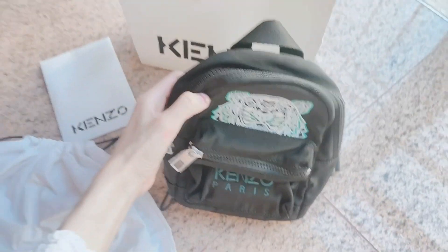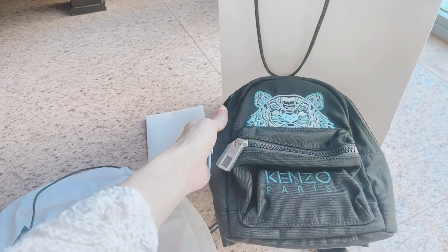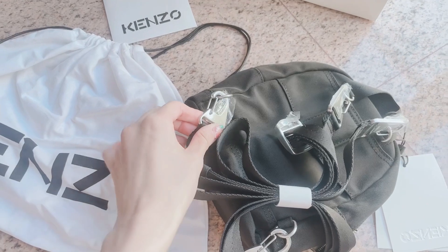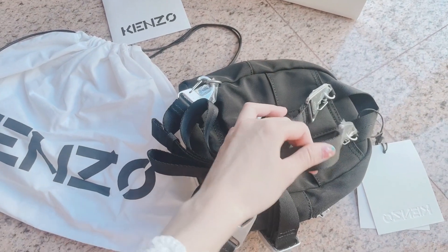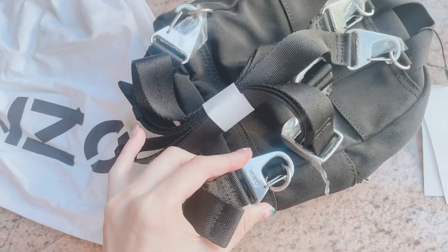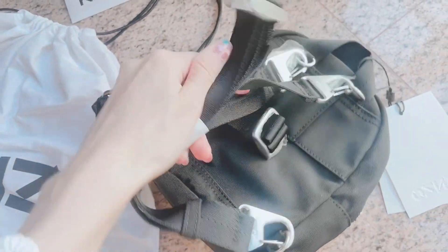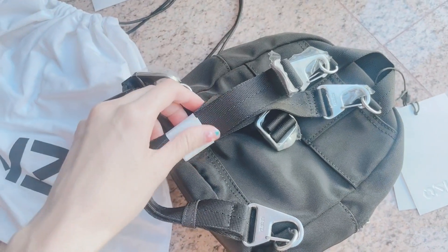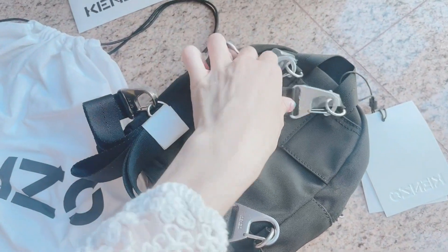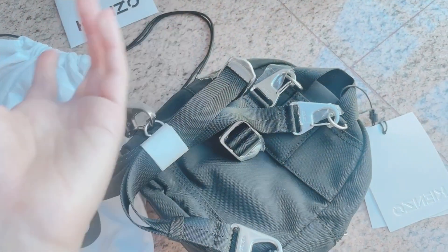To give you a size comparison with the paper bag, it's actually quite a decent size — you can fit quite a bit of stuff in it. It comes with two removable straps, so you can choose to wear it as a fanny pack or a normal mini backpack. The straps are adjustable and really smooth. I tried them myself when picking out the bag — it's important to ask the sales assistant about the length and fit so you get something that suits your body size.